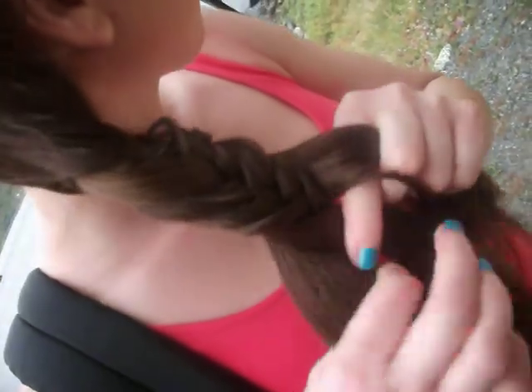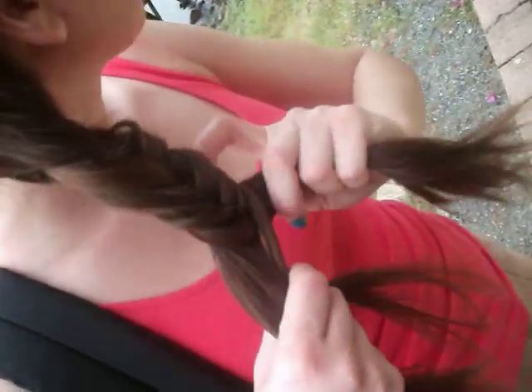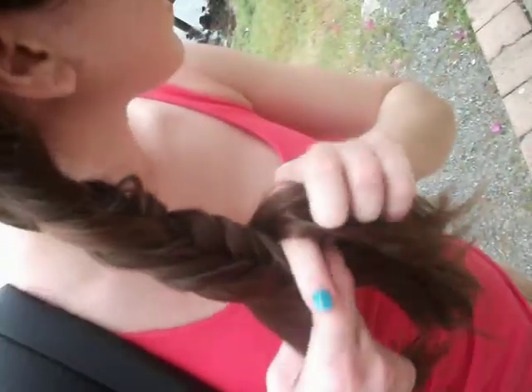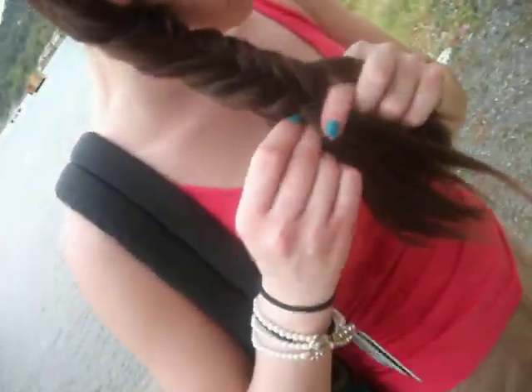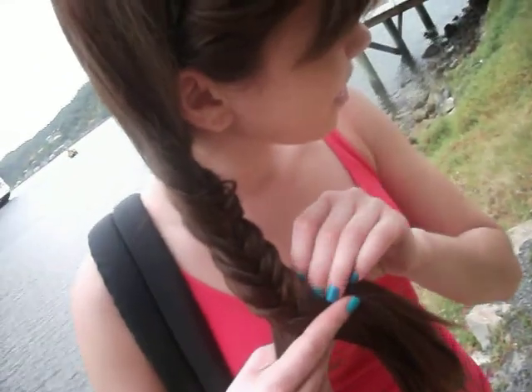Sorry if you hear me chewing like a cow. We need gum. At least we have background music. It's super hot and sticky here — nothing like New York. Not at all.